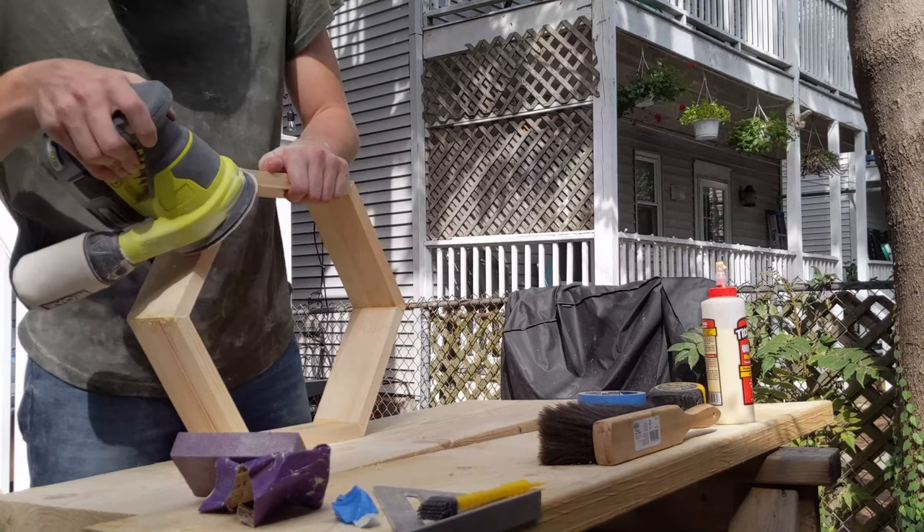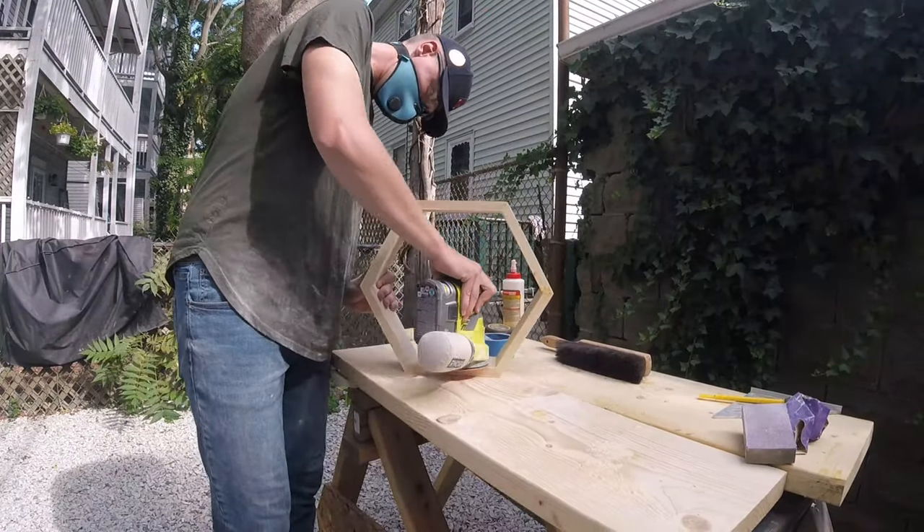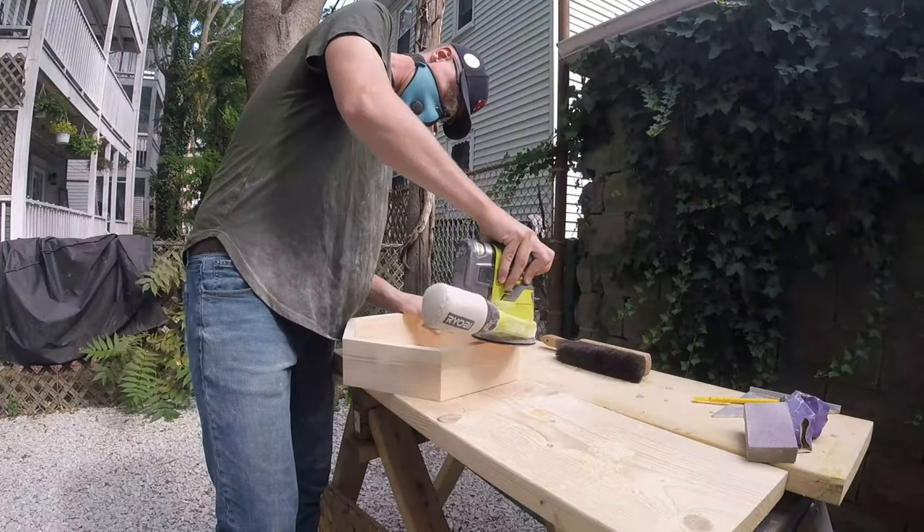Once the fill-ins had dried up, I took 80-grit and 120-grit sandpaper on my orbital sander and sanded each individual piece. I did use a flat file to reach the interior corners that my sander could not reach.